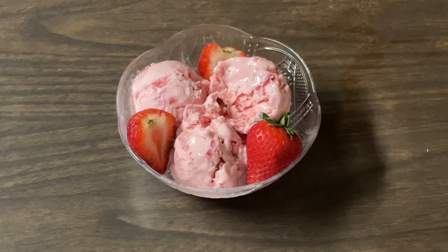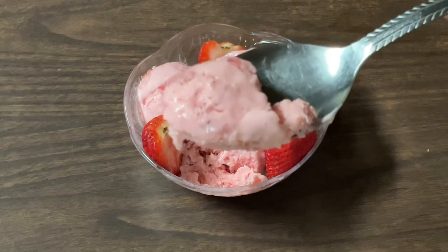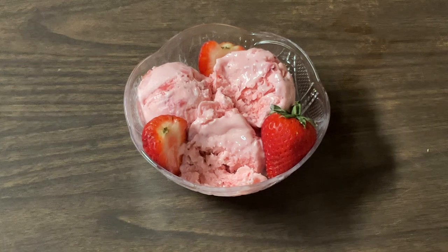This is marvelous, my friends. Please give this recipe a try. This deserves another bite. Mm-mm. Yum-oh. Strawberry ice cream-licious.